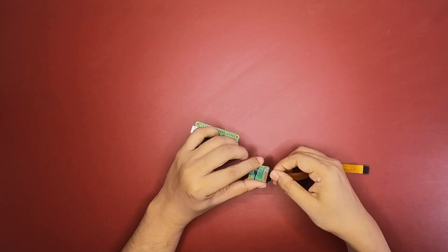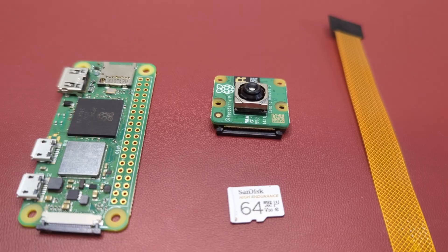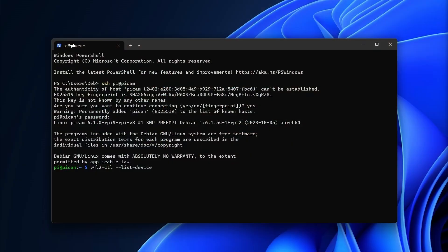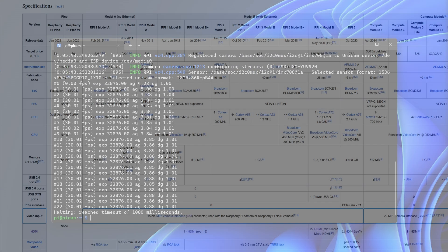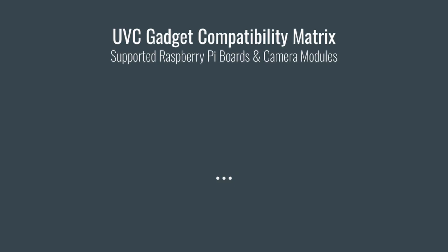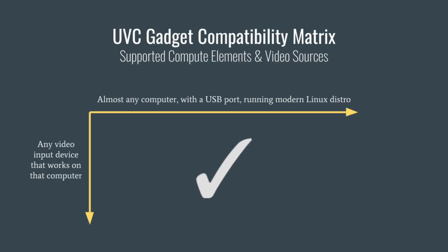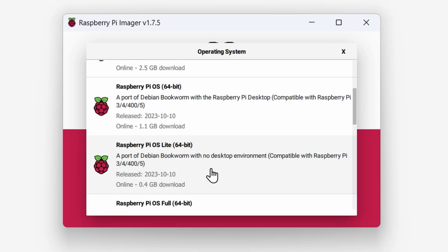Now we have one last build before we compare them with consumer webcams, and I've saved the smartest build for last — smartest because it's the most flexible and powerful option. I was going to make a compatibility chart for Raspberry Pi boards and cameras, but it works with everything; it's not even limited to Raspberry Pi boards or cameras. Start by flashing the latest Pi OS on a micro SD card with the Pi Imager tool.